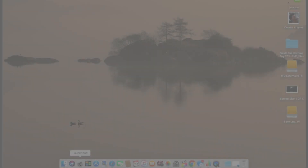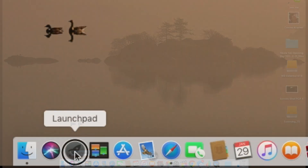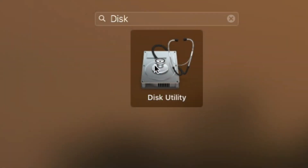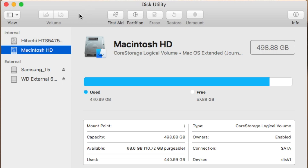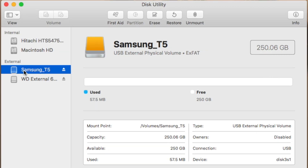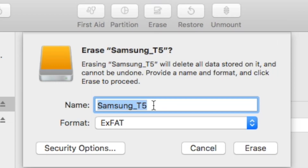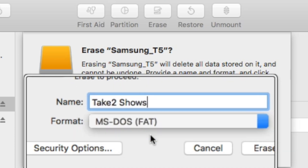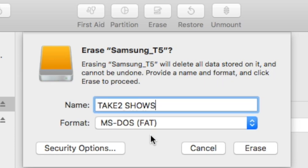We'll connect the disk to a Mac to reformat it. We'll start by launching Disk Utility. Select the disk to be reformatted, then select Erase. You can rename the disk if you'd like. Then select the format — remember that MS-DOS is the same as FAT32. Click the Erase button to start reformatting the disk.